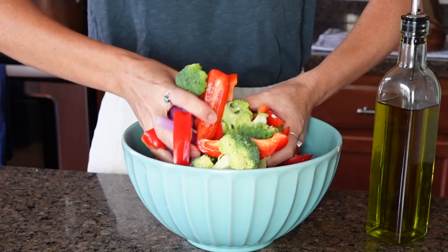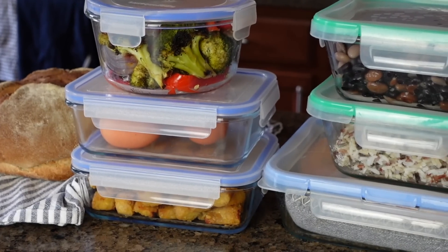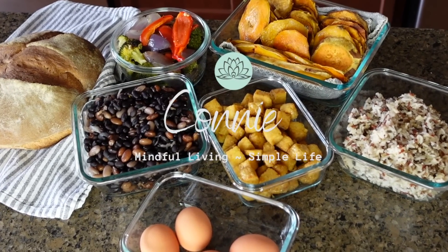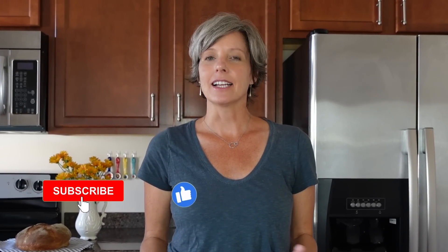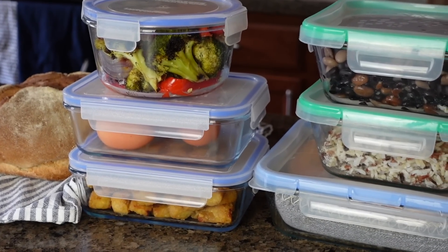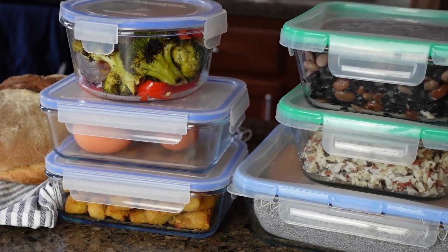Life can get really busy, especially during the weekdays, and sometimes the last thing we want to do is cook. Today I'm sharing easy, healthy meal prep ideas to help you simplify your week when it comes to healthy eating. A sure method for our family is to plan ahead by creating a meal plan and taking a few hours on Sunday to prep — this really helps save our family money and saves me a lot of time. When I have a fridge filled with pre-made ingredients, I am far less tempted to eat out.